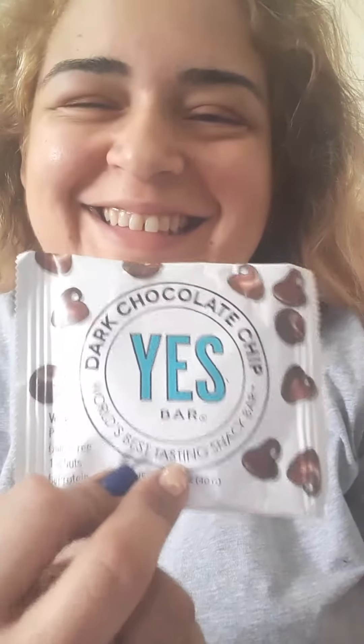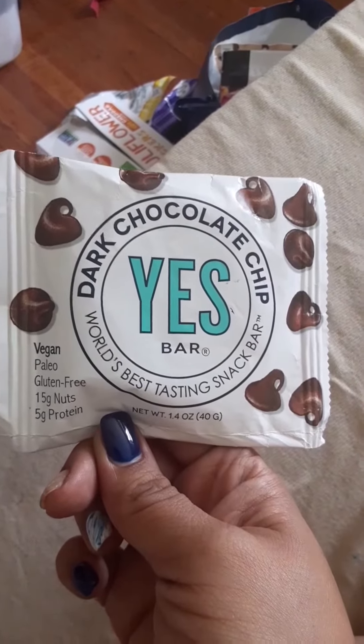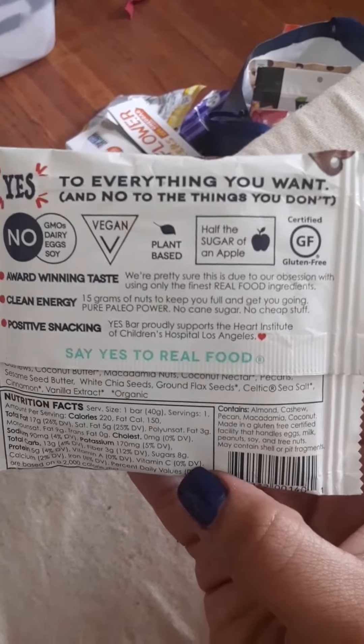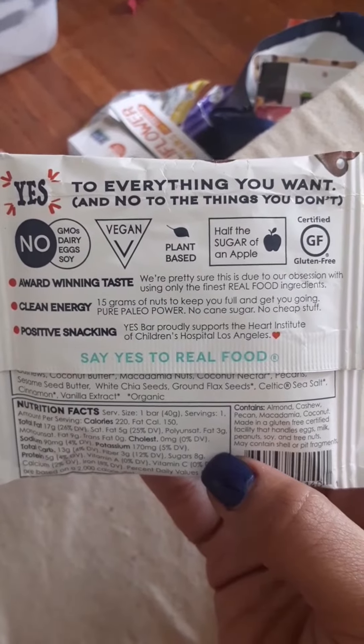Hi, welcome back! Today we are going to try a Yes Bar — a dark dark chocolate cookie from Yes. It's vegan. I don't think it's a cookie though; I think it's more like a protein bar. So let's see how this tastes.